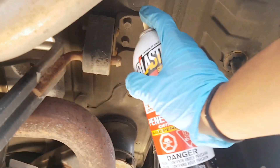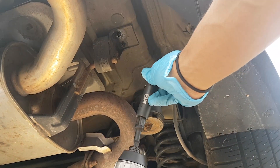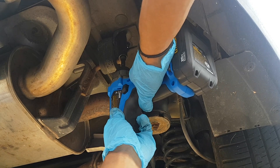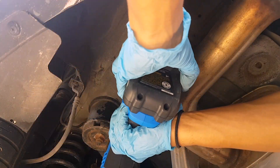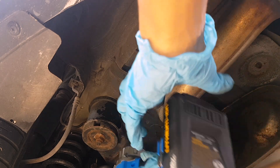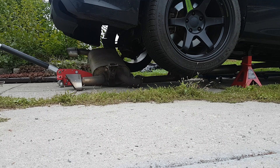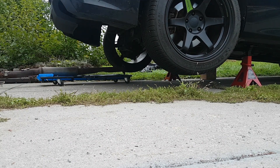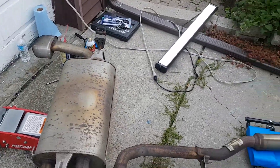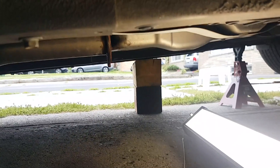This area doesn't really look rusted at all, but it doesn't hurt to apply some. You're gonna need a 12 millimeter here. With the final fasteners removed, I'm gonna lower the jack and drag out the catback on a creeper. Here is the atrocious stock catback.